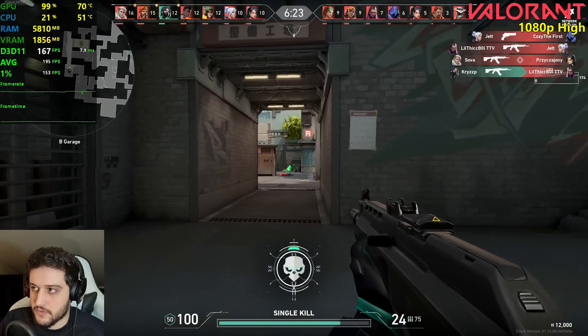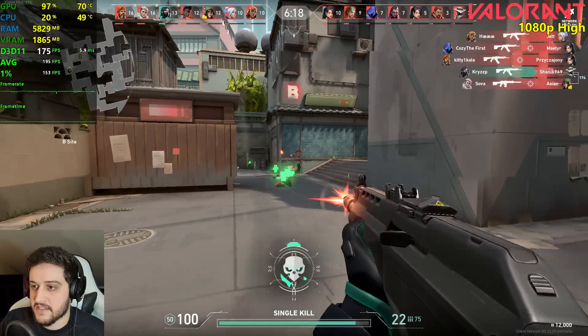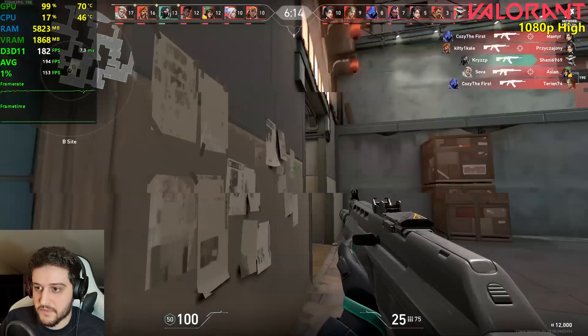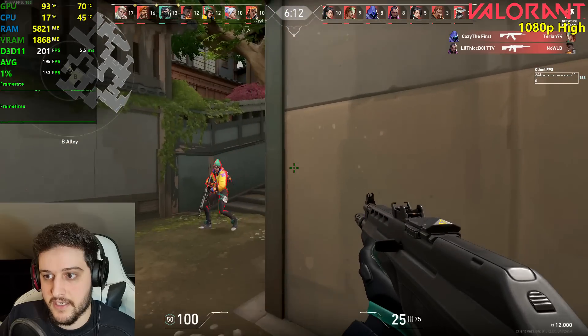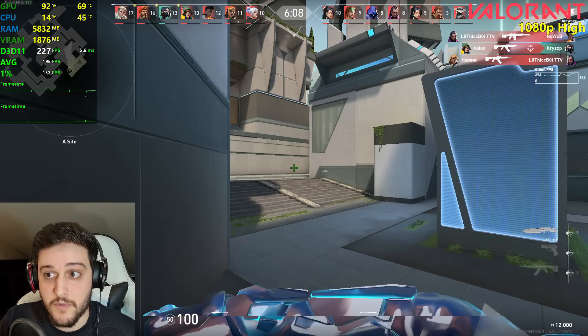But as this is a GPU test, it just makes sense to not bottleneck it. Otherwise we'd be testing the CPU. Now you know what the 750 Ti is capable of in Valorant — insane, crazy amounts of FPS, and you can actually run a 240 Hz monitor with it.